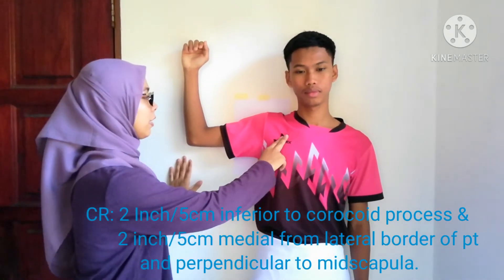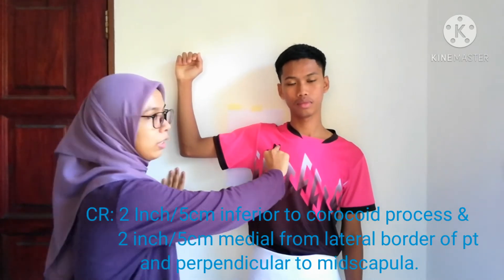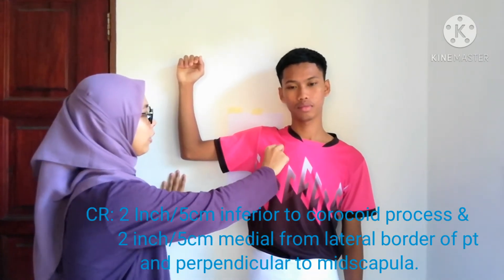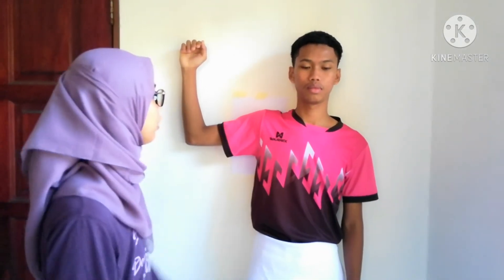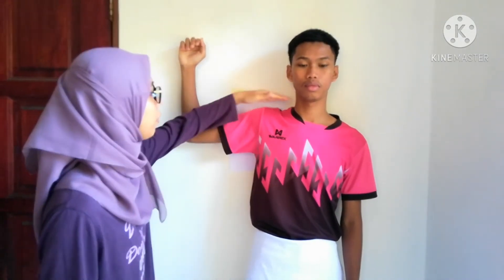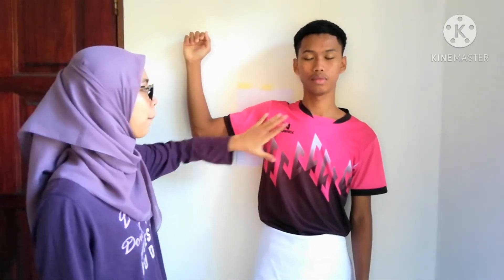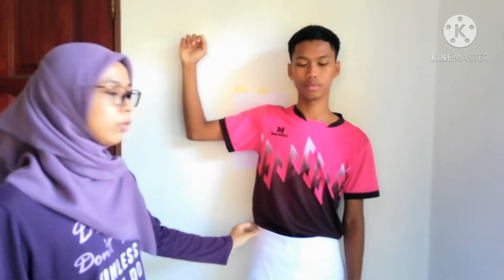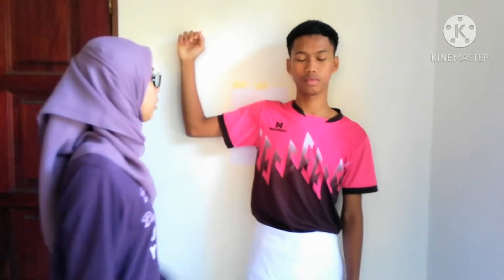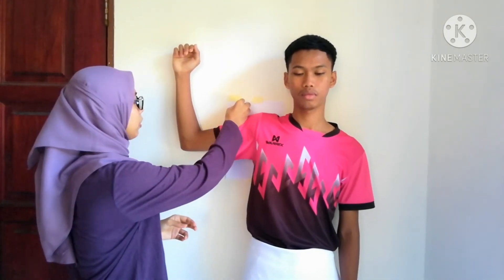CR is centered to the IR. Make sure it's in the mid-scapular area. For the collimation, collimate to the four sides of the area of the affected scapula. Make sure the patient has the gonad shield, and then place the marker on the right side.